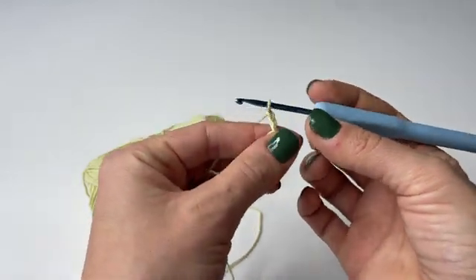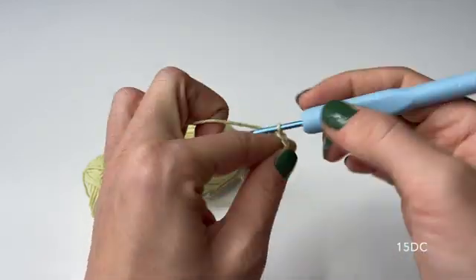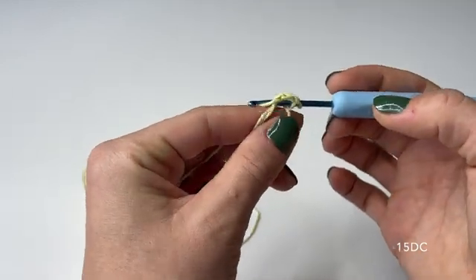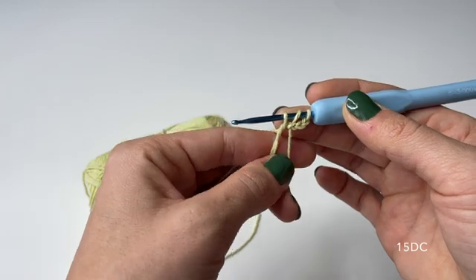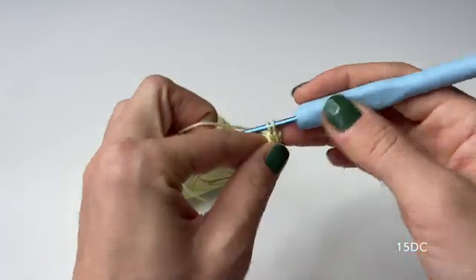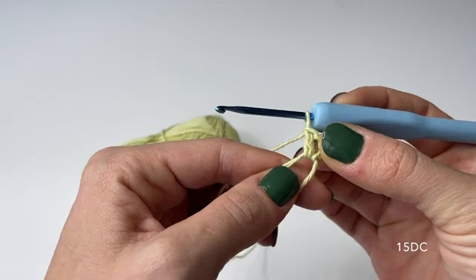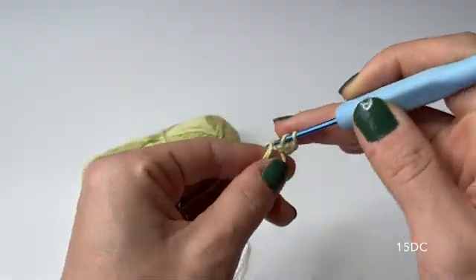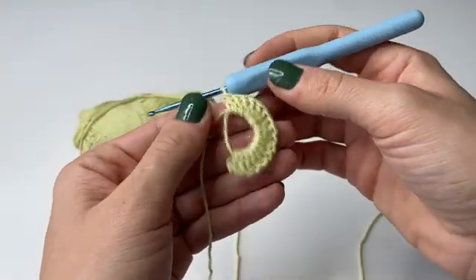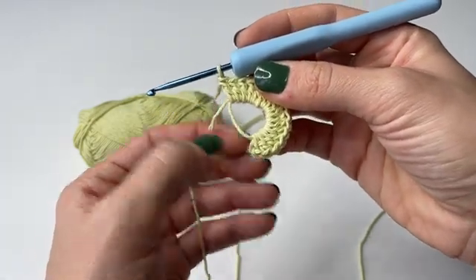Once that's done we can proceed with the next step, which is to add 15 double crochets into the magic ring. To make a double crochet you basically have to yarn over, then go through the ring, pull up some yarn, then yarn over and go through two, and then yarn over and go through two again. This is how the double crochet looks like — just repeat the process until you have 15 double crochets in total plus the chain of three from the very beginning.